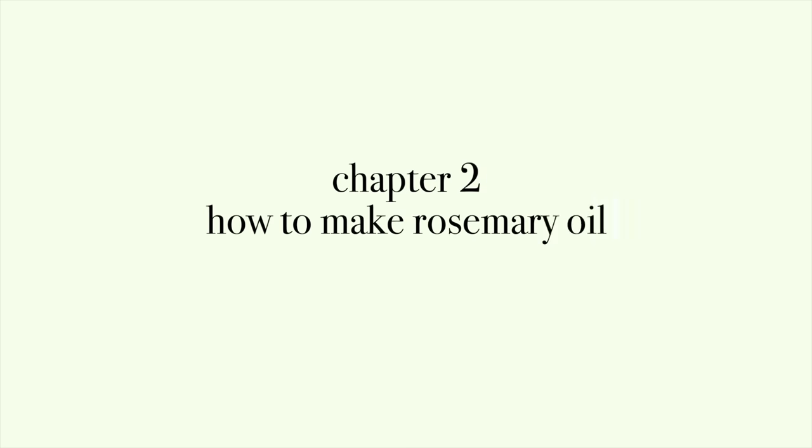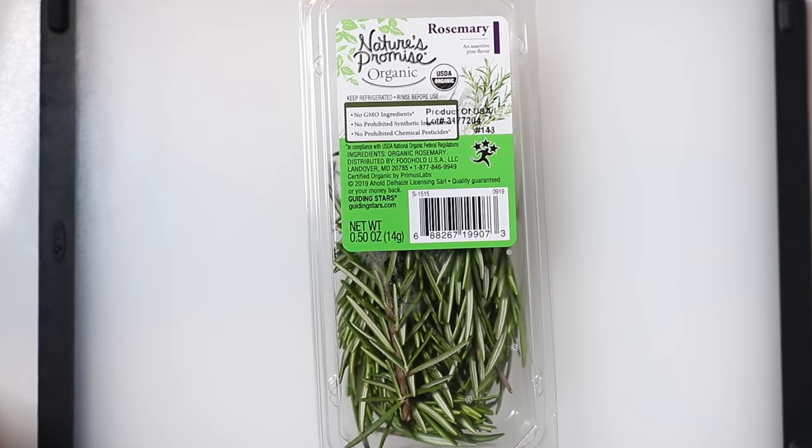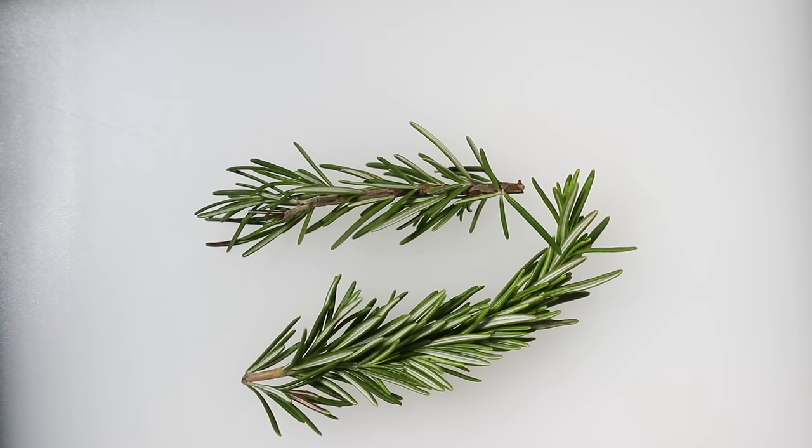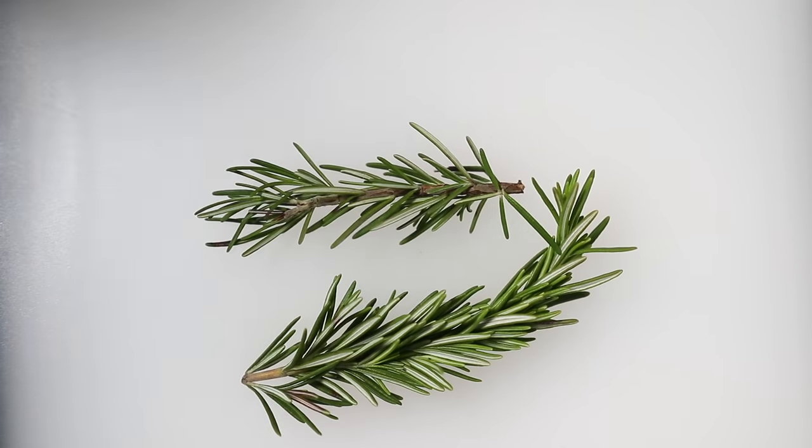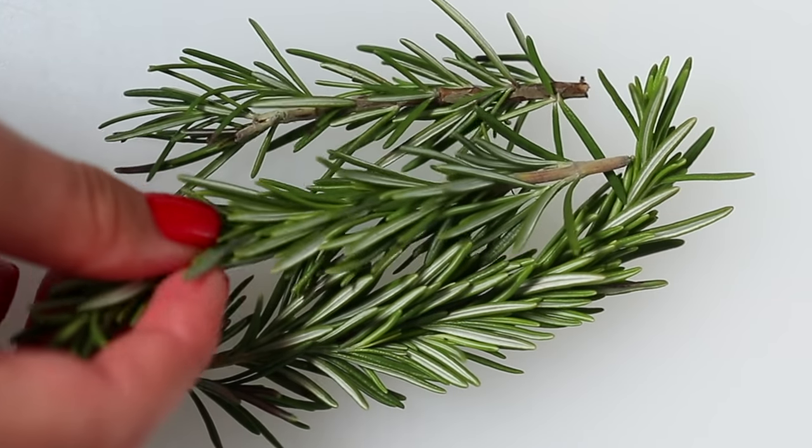Chapter two is all about how to make rosemary oil. You are going to need rosemary, of course, and then you're going to need oils. I recommend castor oil, argan oil, and jojoba oil. Castor oil helps with hair growth. Argan oil helps reduce frizz, and jojoba oil can strengthen and thicken your hair. It can also prevent hair loss.